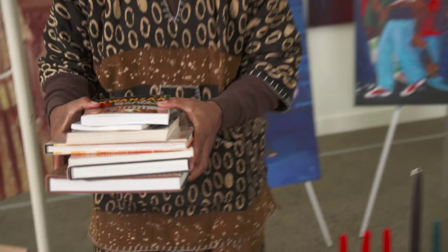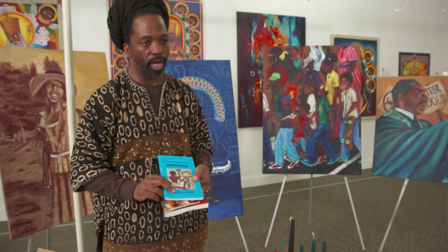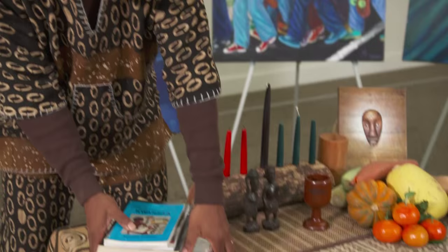On the table you always want to have books, and the books should always have something to do with African culture. It's always great to have a book written by Maulana Karenga, because of course he was the major part in creating Kwanzaa. And all of it touching, guess what — the Mkaka mat.